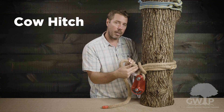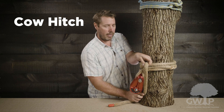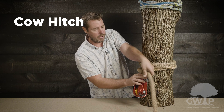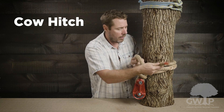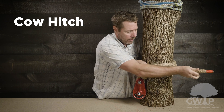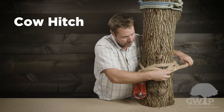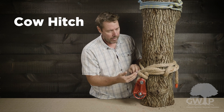At this stage we essentially have a girth hitch, with the bite and two ends coming through. To lock it off, we go against that bite, take the working end and create a half hitch, passing the rope through the throat. To finish, we tuck the tail through that first wrap, then secure it with another wrap around another piece.